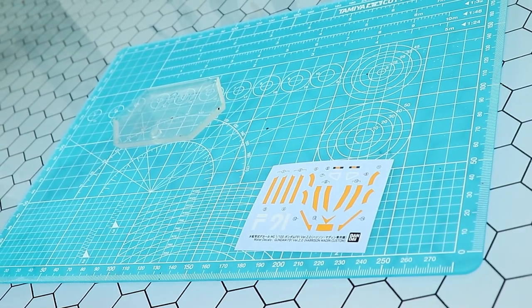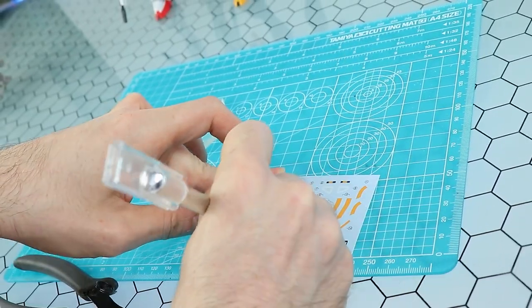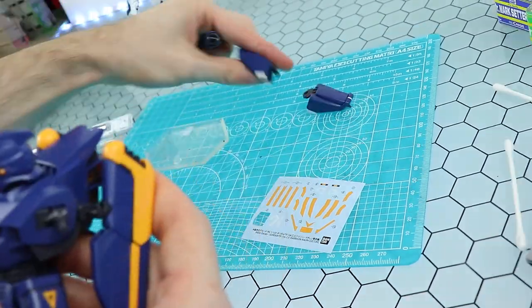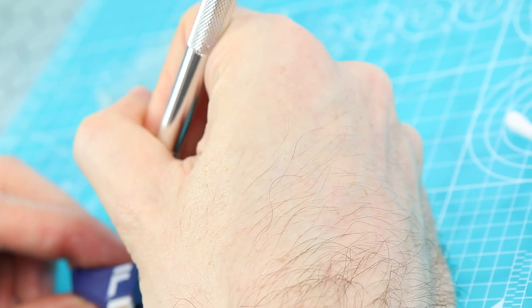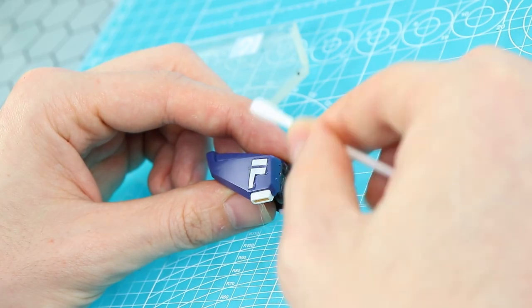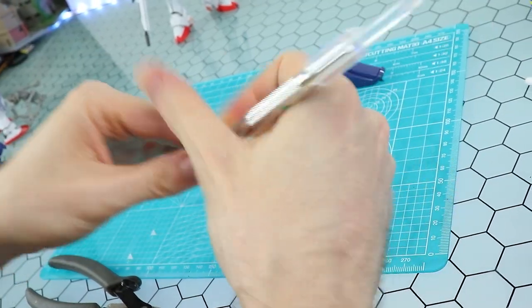I'm doing the exact same thing with both decals, besides the setter and the softer. For the F on the left-hand side, I'm doing it the old-school standard way: just cutting it out, leaving it in water for maybe 15 to 30 seconds, sliding it off, popping it onto the plastic part — directly onto the untreated plastic — sopping up the leftover water until it is all gone and finally adhered. That's the standard traditional way.